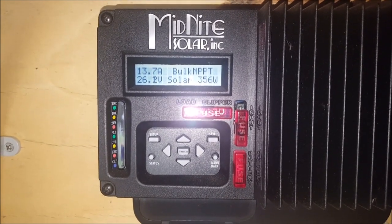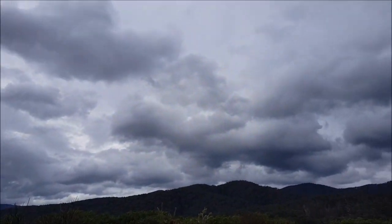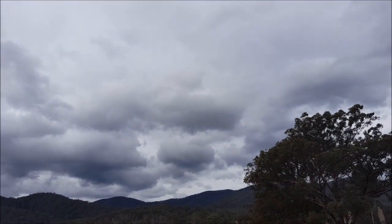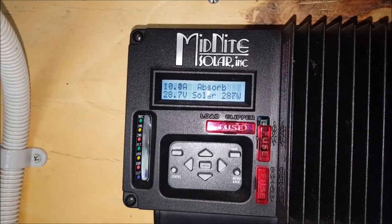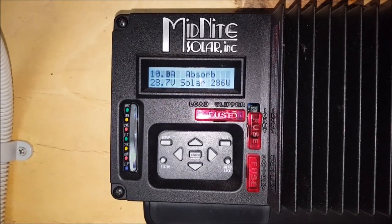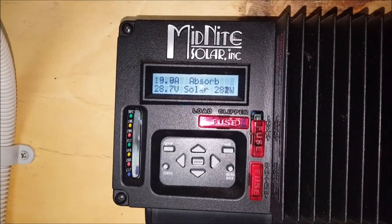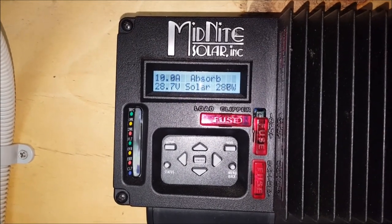I've just got to remember this afternoon to unhook some of these panels. Well, it's 2 p.m. — it's not raining anymore, still overcast. Let's go have a look at the batteries. So the charge controller is now in absorbed mode, so I'm just bringing in a little bit of power just to top the batteries off — 10 amps, about 280 to 290 watts.